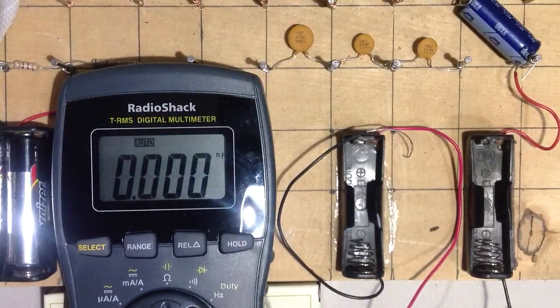It can measure resistance, it can measure voltage, it can measure current, just like any common multimeter can. And it can also measure frequency and capacitance right there.